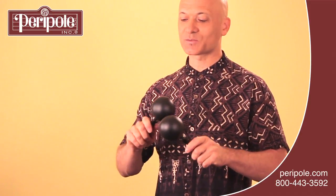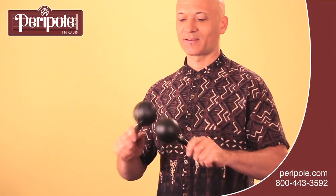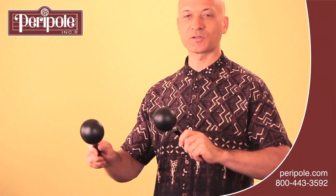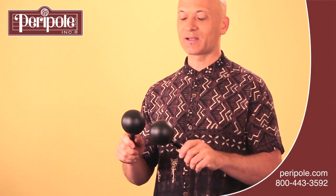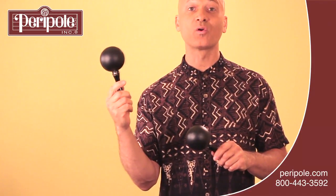You can also play them a little bit angling out this way, kind of at a 45 degree angle moving to and from your chest. And then of course you can swirl them around for a rolling effect.